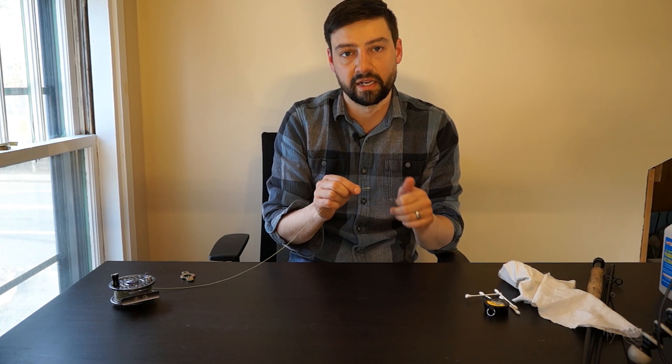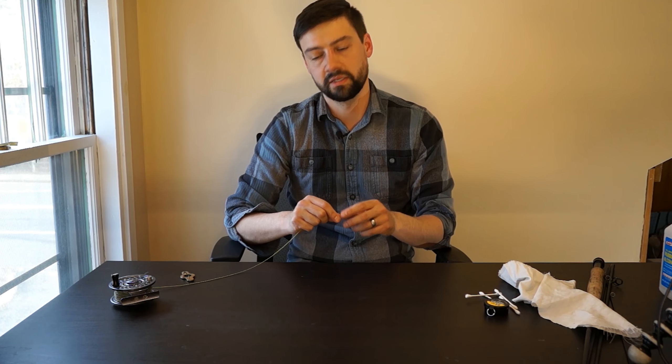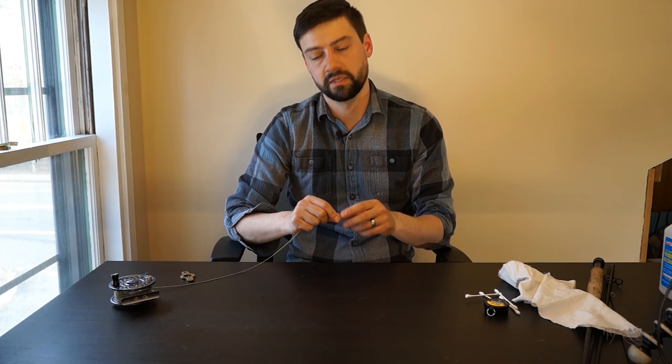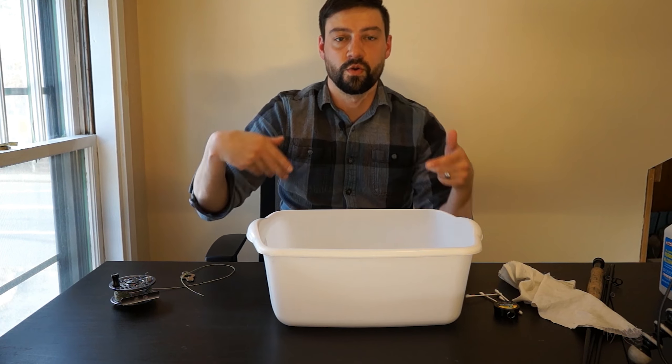We're going to do an Orvis reel with a drag in it, and there's another video I made — I'll put a link in the description below for that review. I haven't really reviewed the rod, so we're going to basically tune this up and walk through step by step how to do that, because it's warming up and it's time to do these spring fly fishing rod and reel tune-ups.